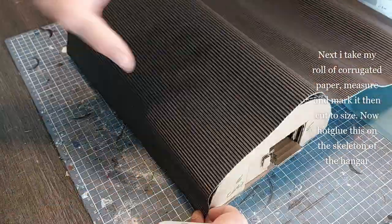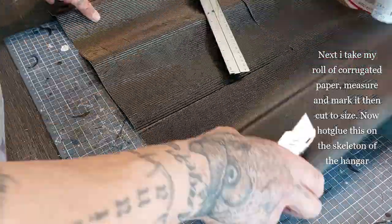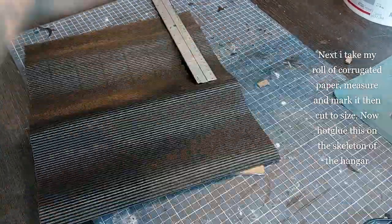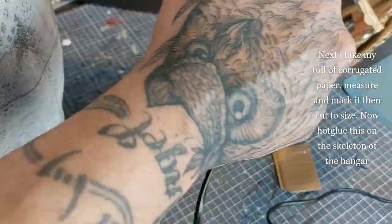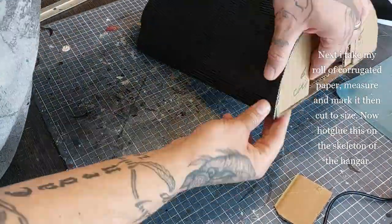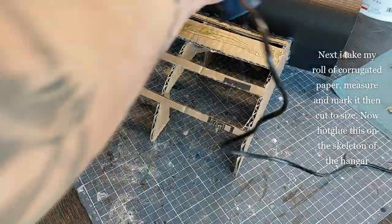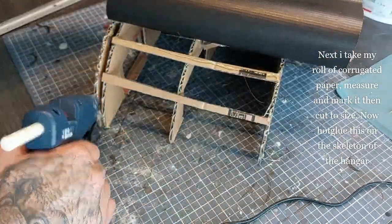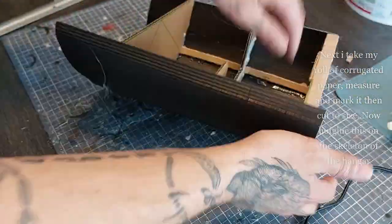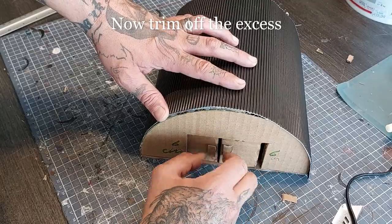Now I'm gonna take my roll of corrugated paper, measure it, mark it, and cut it to size. Then it's simply a matter of hot gluing this on top of the skeleton of the hangar. Dry fit it first, then take your hot glue and do this in small pieces — don't rush and try to do it all at once, because the glue will be dry before you reach the end. Do it in two or maybe three steps. I did it in three turns — it's better this way. Trim off the excess and that will leave you with an already pretty cool looking hangar.